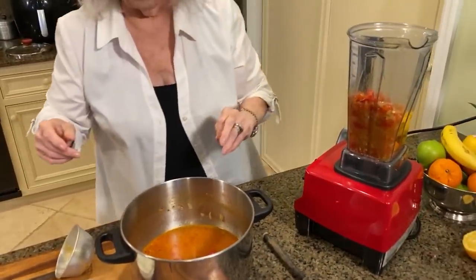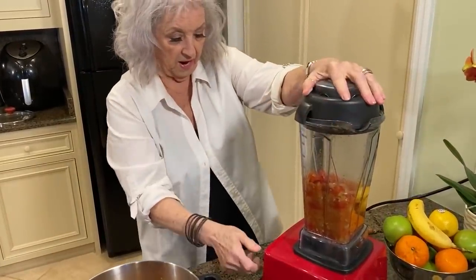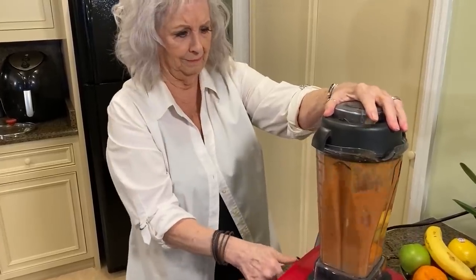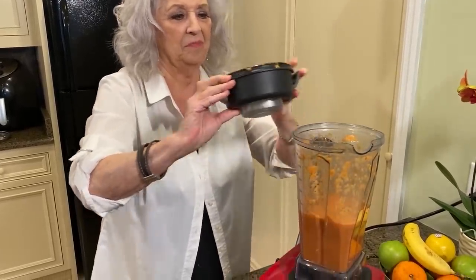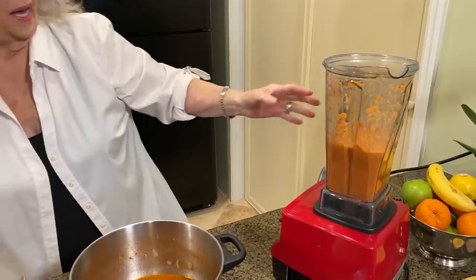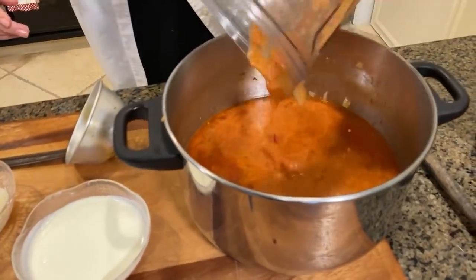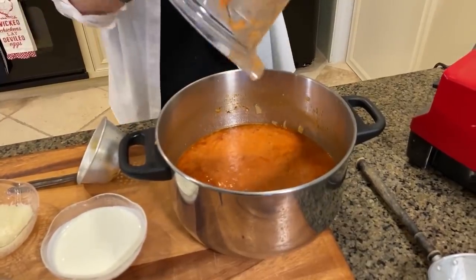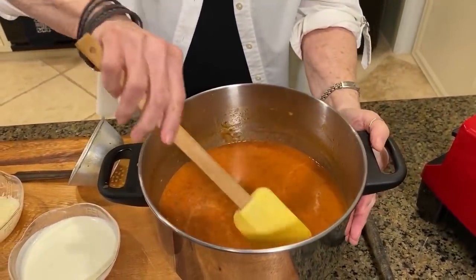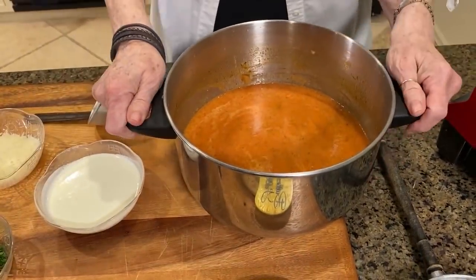I'm going to blend those up a little bit. I'm probably not gonna take all of the tomatoes out - I'm gonna see how this works out. That's nice and smooth - that's good. So then we'll have a little bit of both ways - you'll just see a chunk of tomato here and there. I'm going to take this back to the stove.